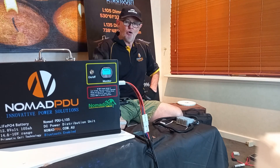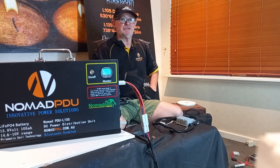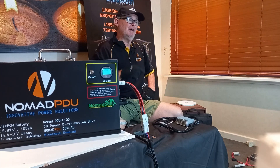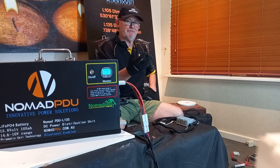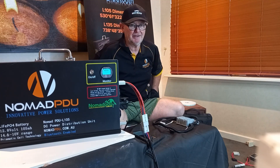All the instructions are on the back of the units and also in the box, so you really have no excuse not to follow them. We'll do a tutorial shortly about how to run parallel systems and also series configuration to step up to 24 volts, or how to connect two of these units together. We'll cover that in the next tutorial — thanks.